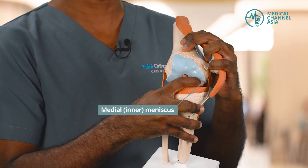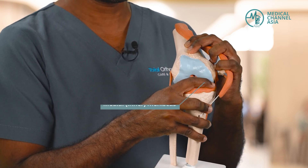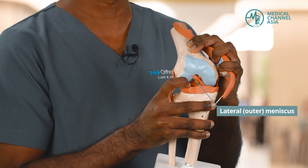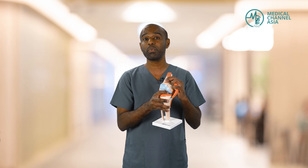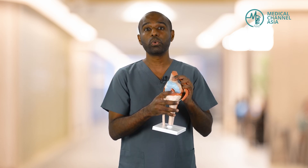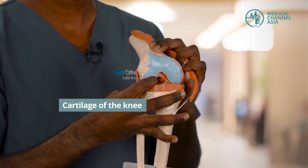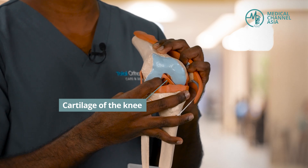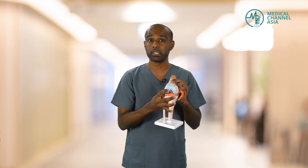At the sides, we have the medial — otherwise known as the inner meniscus, the shock absorber — and the outer meniscus, otherwise known as the lateral meniscus. We are also able to probe and look at the structural integrity of these menisci, to see whether there are any tears or degeneration present in them. Finally, we are also able to assess the cartilage of the knee, or the soft covering. This is a very important tissue — in fact the most important tissue in the knee — because once damaged, it does not have the ability to heal itself.